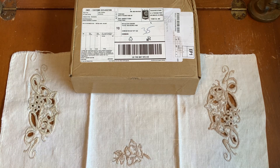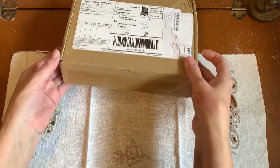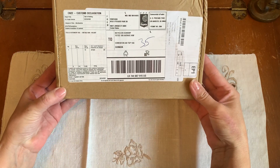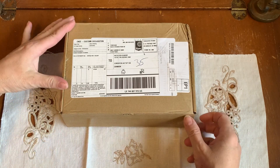Hi everyone, it's Kathleen. I'm here today with an unboxing from Your Creative Studios Vintage Subscription Box. So let's have a look inside.